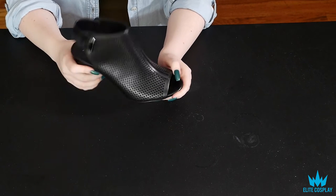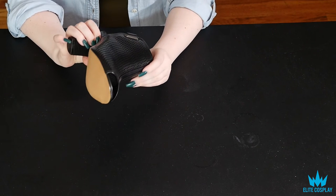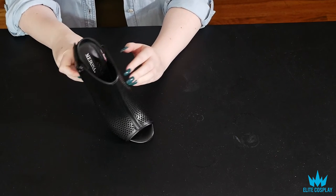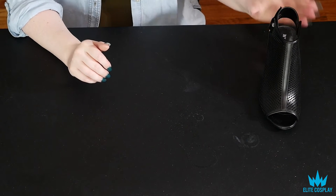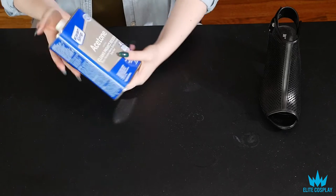A couple things that you will need obviously. The shoe you will be using. I got this shoe because it was on like super mega sale and it was exactly the shoe I needed. It would be ideal if you got your shoe in a tan or a white color — it would make painting obviously a lot easier. The only shoe they had was in black.